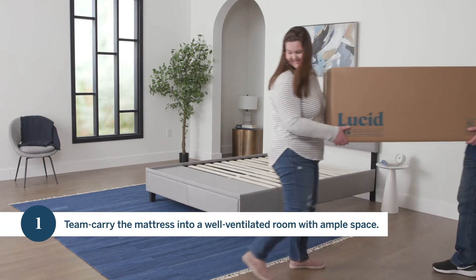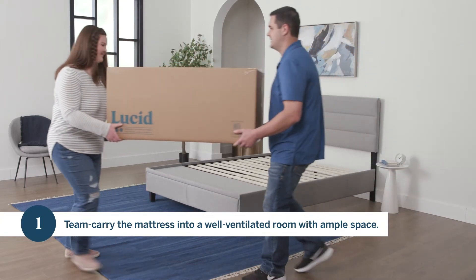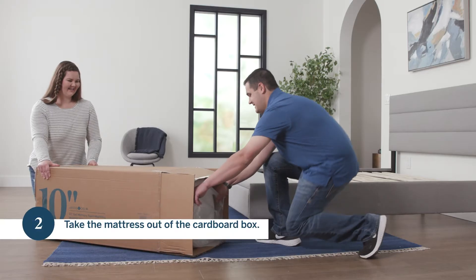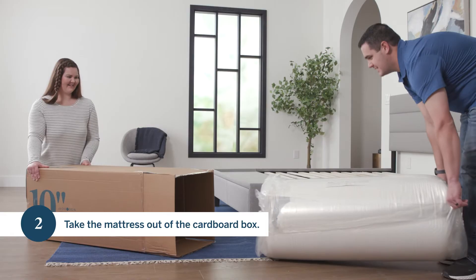Step one, team carry the mattress into a well-ventilated room with ample space. Step two, take the mattress out of the cardboard box.